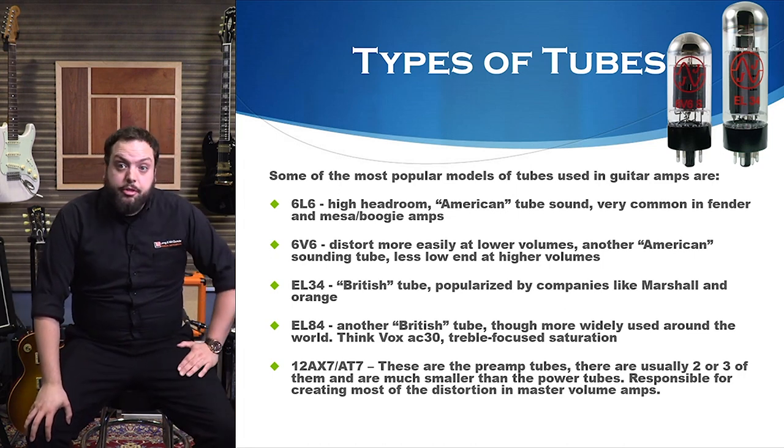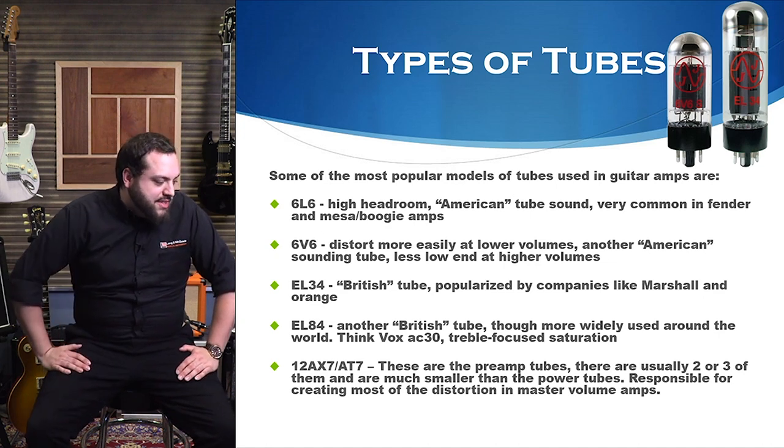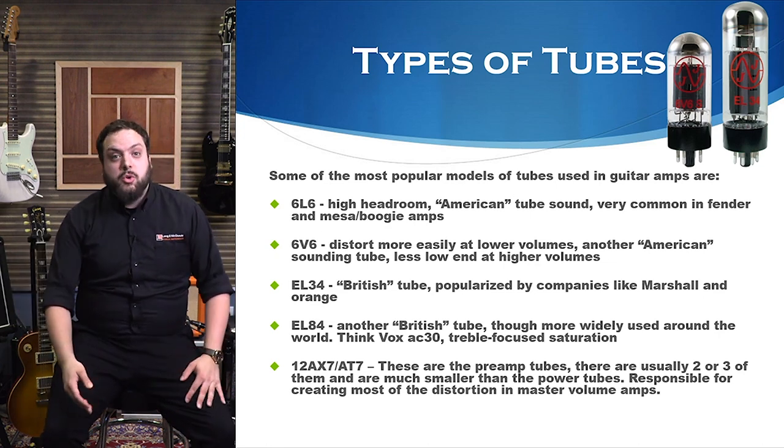Moving on from the 6V6, we have the EL34 — this is the British tube. On one hand you have American, on the other hand you have British. British is your Marshall sound, your Orange — that kind of thing. They offer a really rich and smooth kind of natural distortion. They're kind of designed to get you that crunch, which is something Marshall definitely had figured out in the seventies. The EL34 is not as good for clean headroom, but if you're looking for natural distortion out of your amp, it's hard to compete with them.